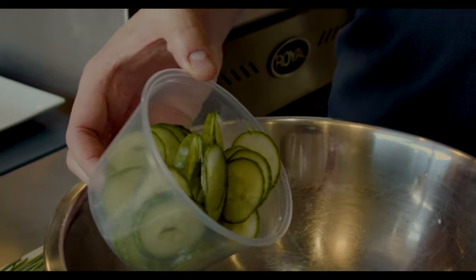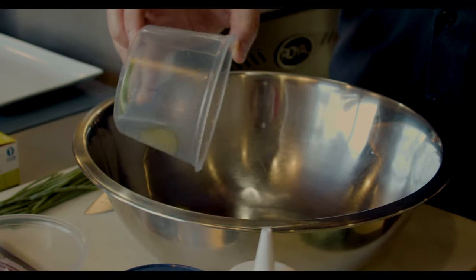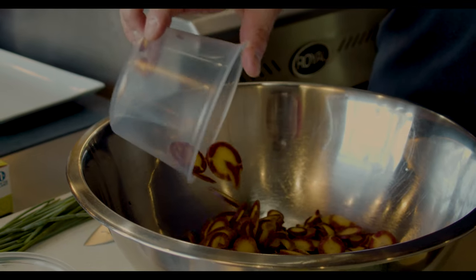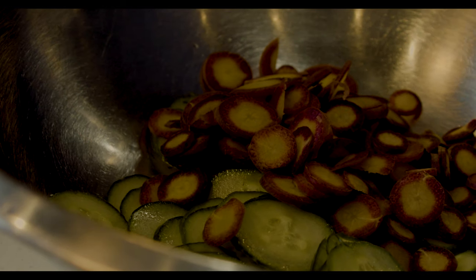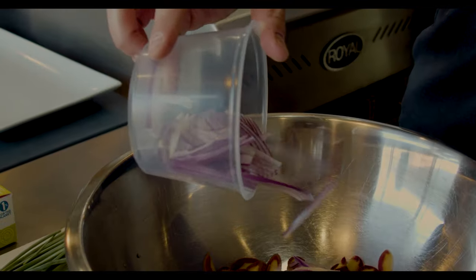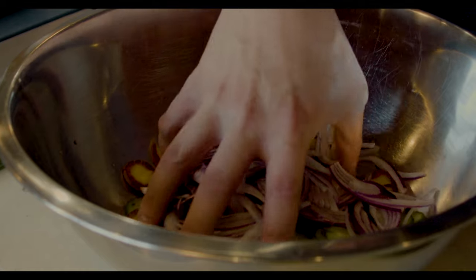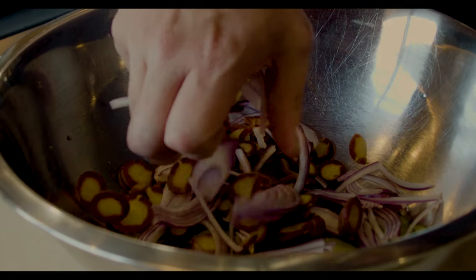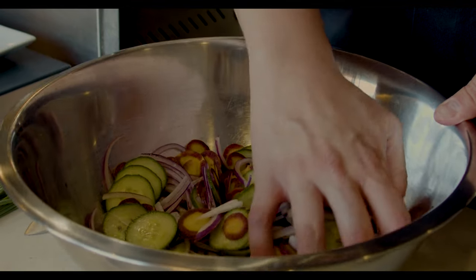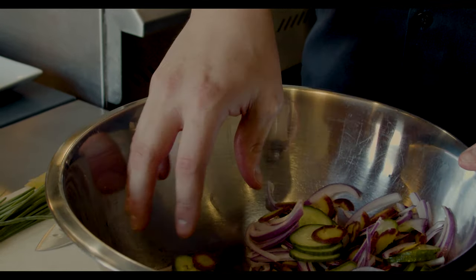To start our pickle, we want some nicely thinly shaved cucumber — you can do this by hand or on a mandolin. We did it by hand today for a nice rustic texture. These are our purple carrots, again thinly sliced; they'll still provide a really nice crunch and give off a little bit of their color. Last but not least, just a little bit of red onion for that texture and sharpness — pickled onions are super delicious. We'll gently mix these together and combine everything, then pack it all into cleaned and sanitized glass jars.